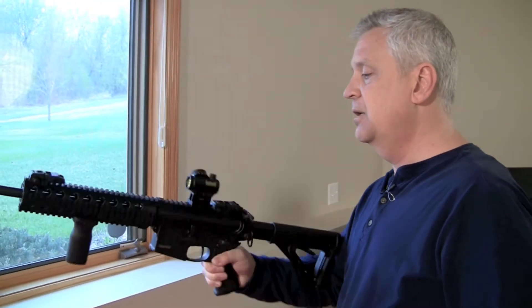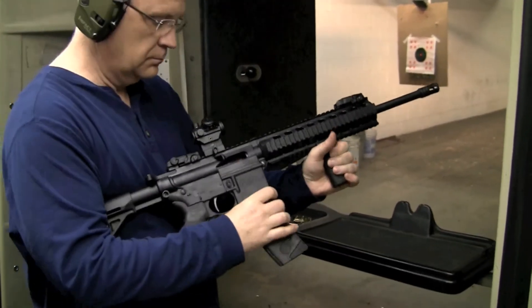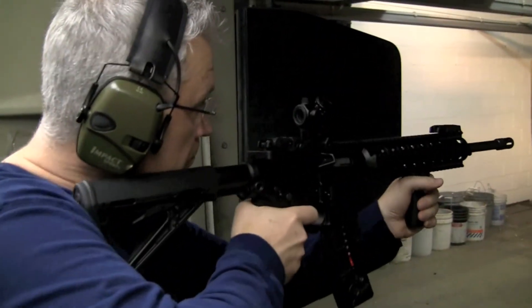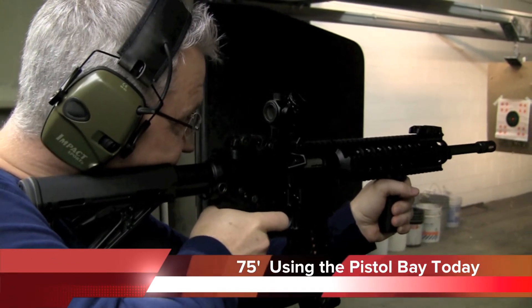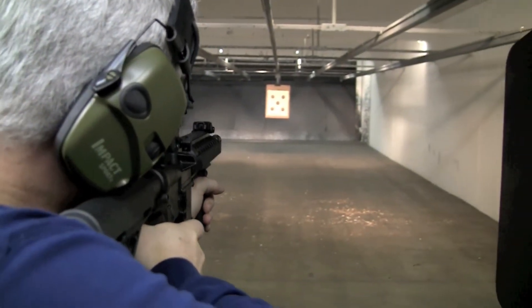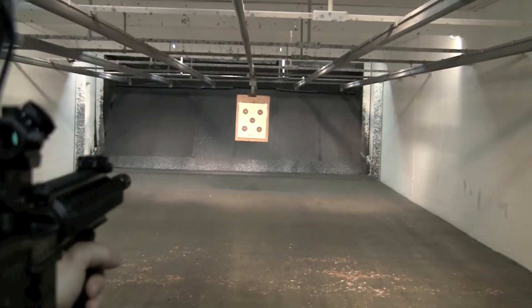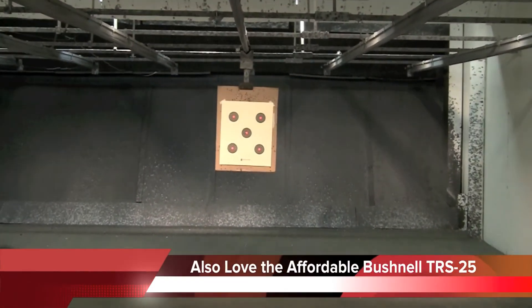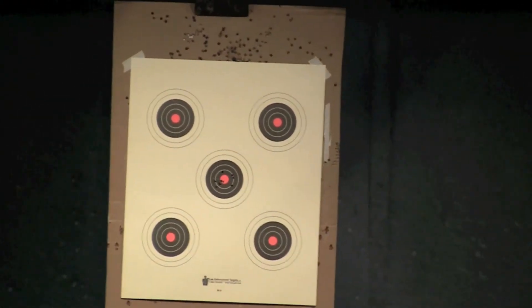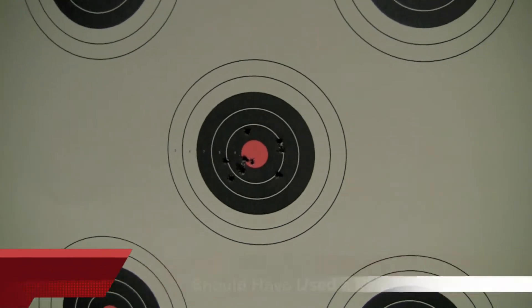We'll put some rounds through and have a little fun. At 50 feet — that's not horrible. We'll take that.